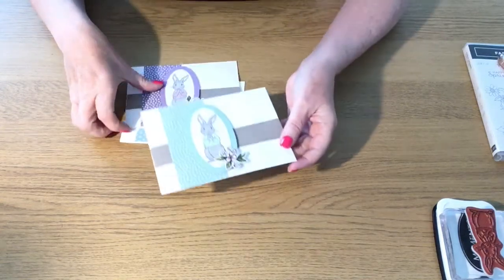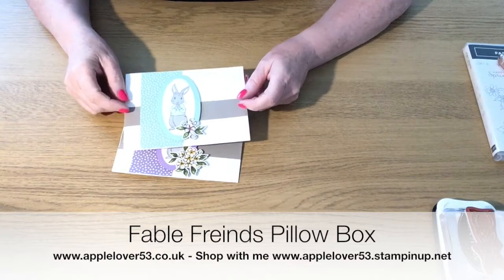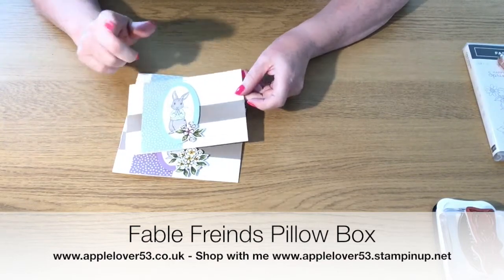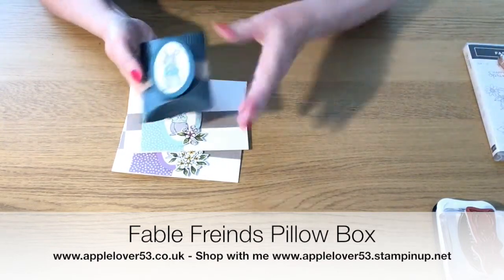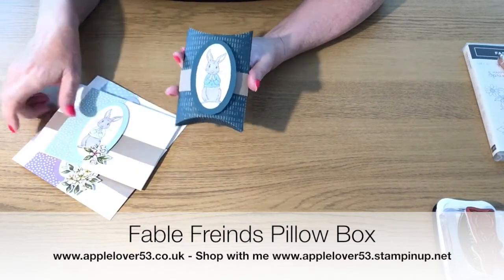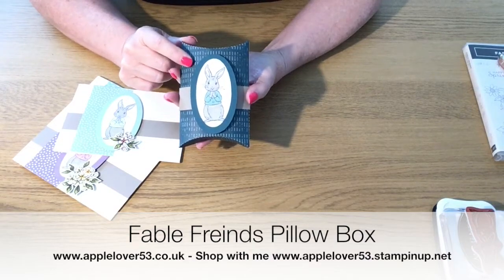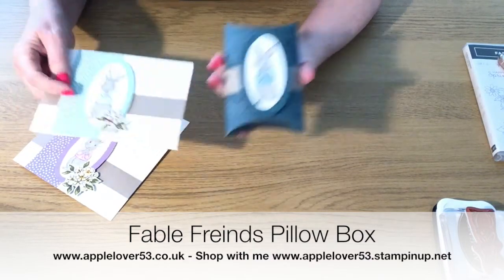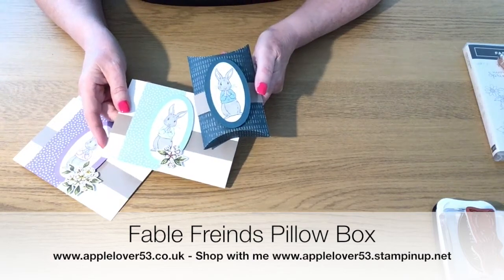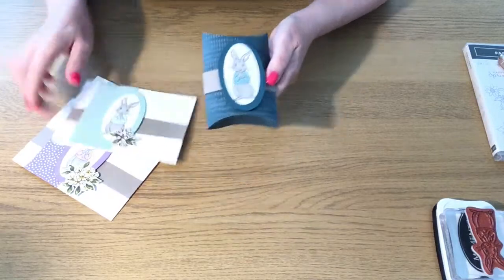Hi, so in a recent video I showed you how to make these cards — I actually made four, I just can't find the other one at the moment. But in today's video I'm going to show you how to make this lovely little pillow box gift, which is Pretty Peacock, one of the 2019/2021 in-colors. This is Mint Macaron and I think they go together beautifully.